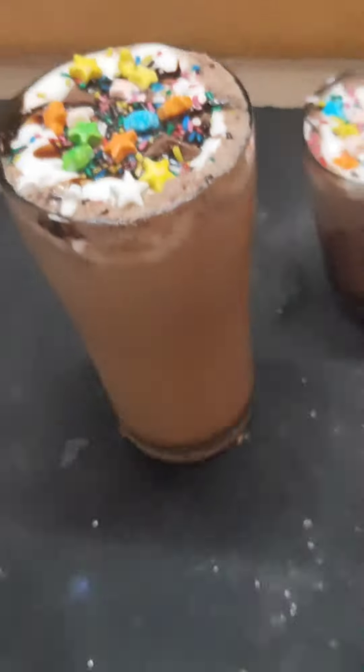To make the whipping cream, take whipping cream powder and add 100 ml of milk, then blend it smoothly and fluffily. Blend it for 3 to 4 minutes.